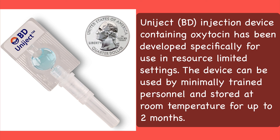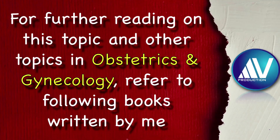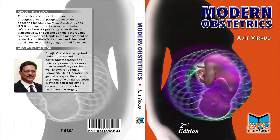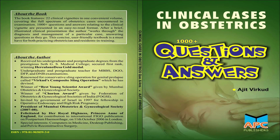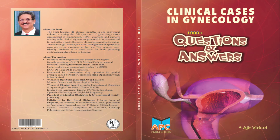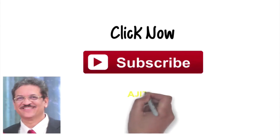I will end part 2 here and discuss the therapeutic management of postpartum hemorrhage and treatment of intractable postpartum hemorrhage in part 3. For further reading on this topic and other topics in obstetrics and gynecology, refer to the following books written by me: Practical Obstetrics and Gynecology 5th Edition, Modern Obstetrics 2nd Edition, Modern Gynecology 2nd Edition, Clinical Cases in Obstetrics Questions and Answers 2nd Edition, Clinical Cases in Gynecology Questions and Answers 2nd Edition, and Pelvic Reconstructive Surgery.